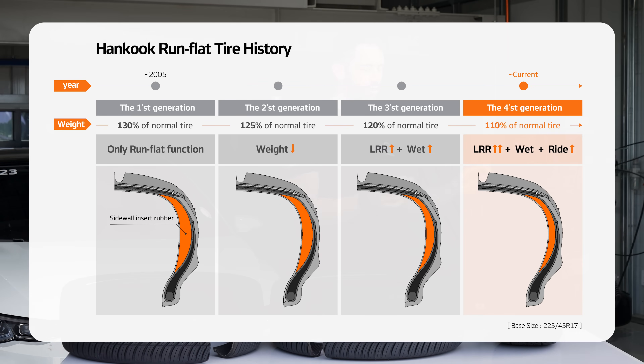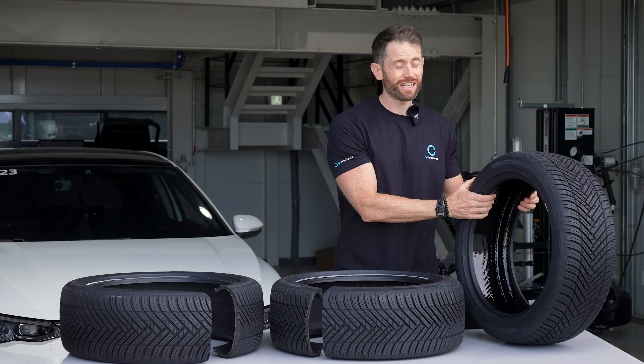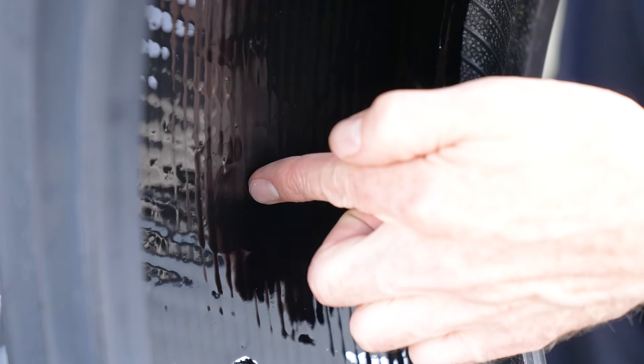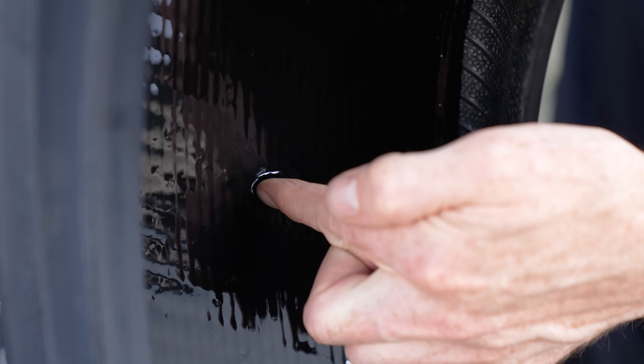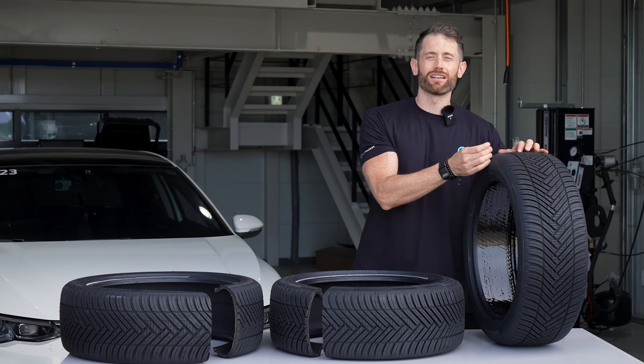A sealant tyre is a bit newer to the market - it's essentially exactly the same as a regular tyre except it has a very complicated sealant material bonded to the inside, which means in a puncture event in the centre of the tread the nail can go straight through, come straight back out and the sealant will seal it instantly.